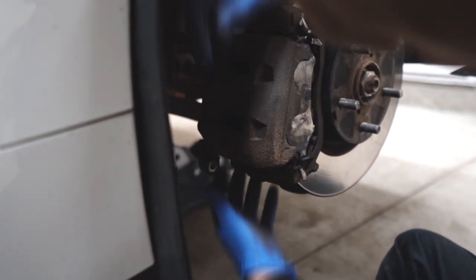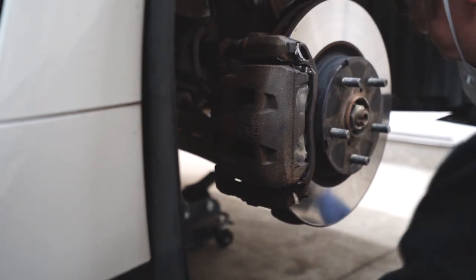Slide the pin back in, squeeze the brake pads together, lower the caliper back down, install the bolt, and you're good to go.